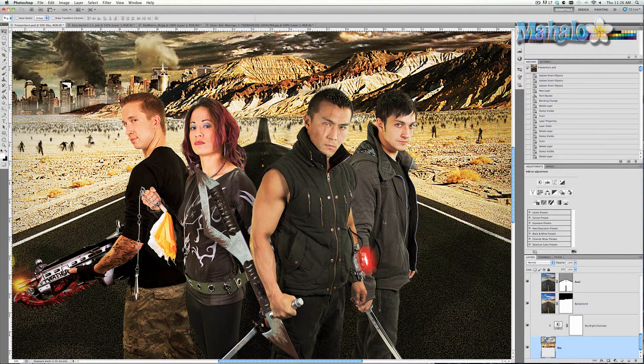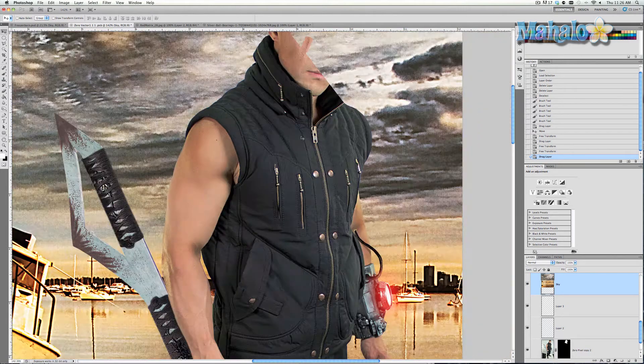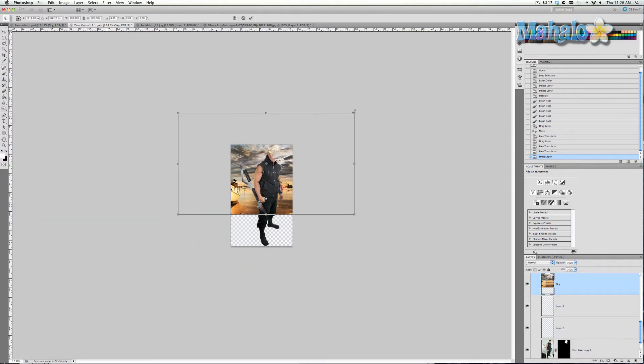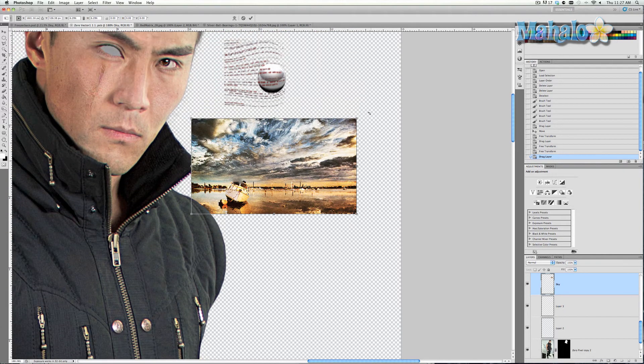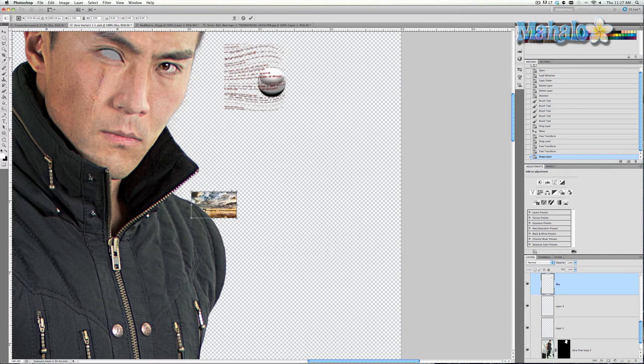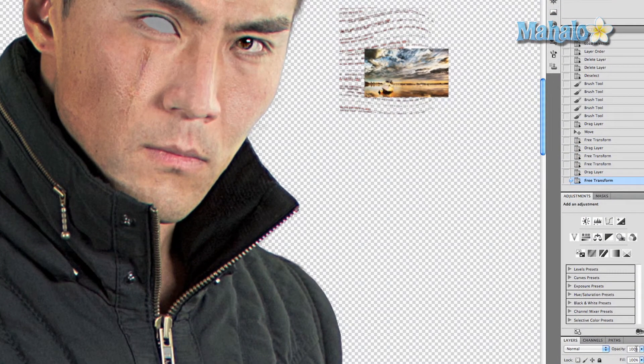Now what I want to do is give it a reflective quality. The ball itself is definitely reflective, but not of the environment that Zero is in, and adding that will seriously help. So we're going to go back to our Freezer Brim poster, make sure that our sky layer is selected, and then click and drag it up to the smart object and put it in. It's obviously way too big, so zoom out, Command or Control T, and transform it — get it really, really small, to the point where the majority of the reflection would fit in the eye. Put it over the eye so it relatively covers it up.